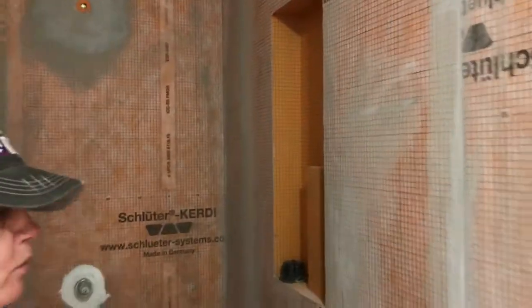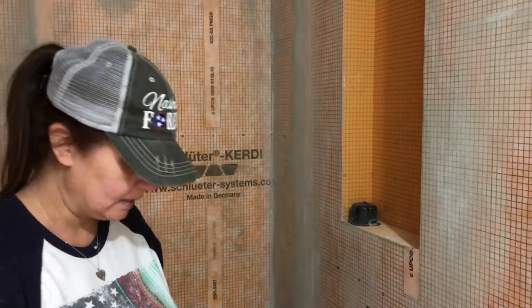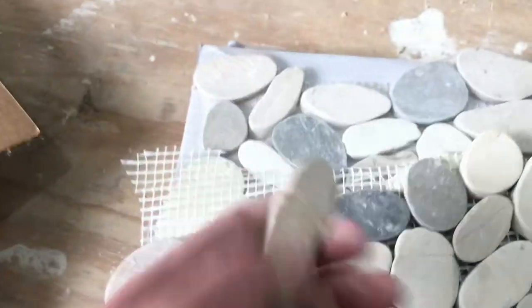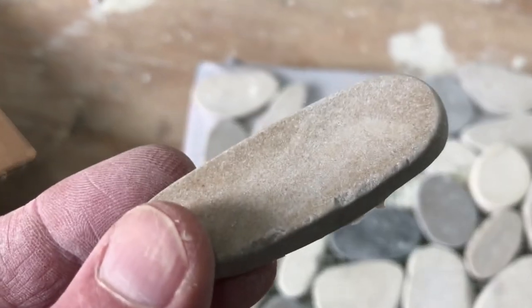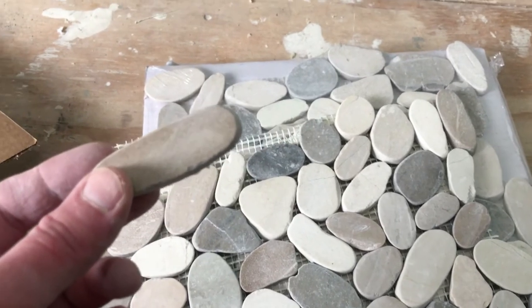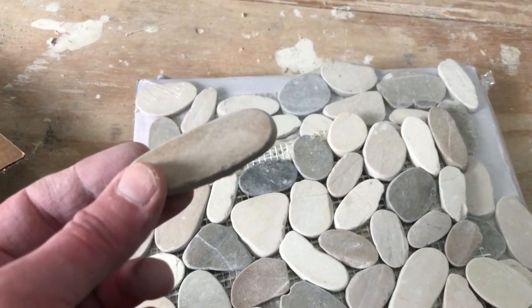Today we are going to install our shelf into our niche — again, so easy. We'll show you how to do that, show you how to rock tile your shower floor, and also rock tile the back side of our niche. Laura does all the easy work — I have to rip all these rocks off the mesh for her. You'll see how she uses individual rocks. When she puts down the one-foot-by-one-foot square pieces, she'll use these individual rocks so it doesn't look like a perfect repeating pattern.